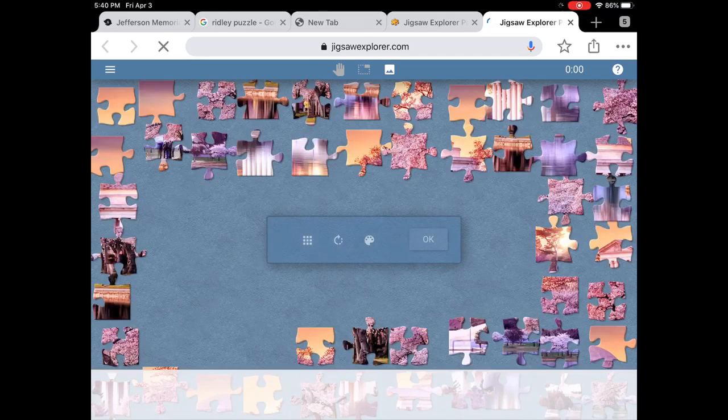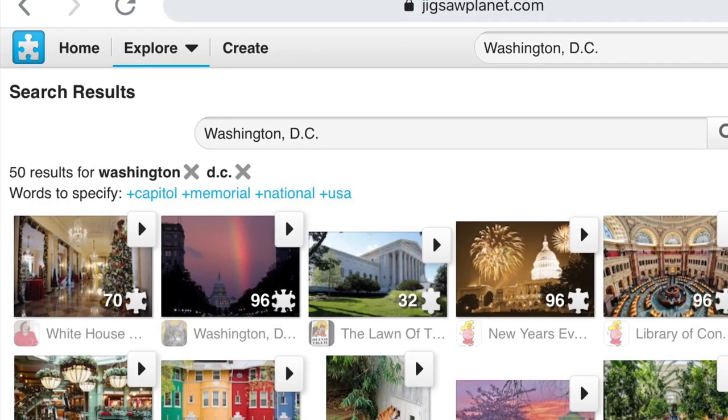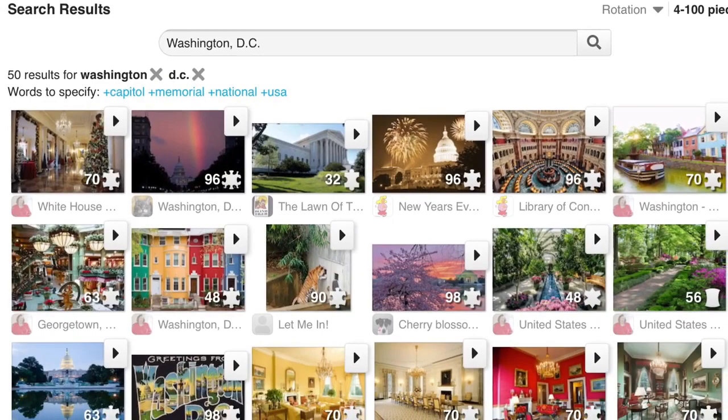You can choose up to 500 pieces. I'd like to move on and choose something else. There's another company that has a lot of different puzzles for Washington, D.C., and that one is Jigsaw Planet. They have some really great pictures. You cannot choose the puzzle pieces, but you can have some really great pictures of Washington, D.C.